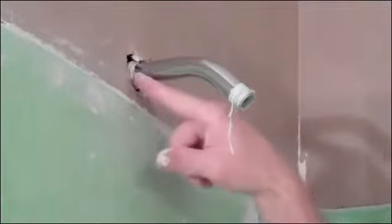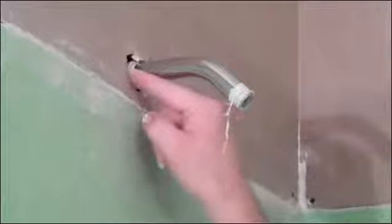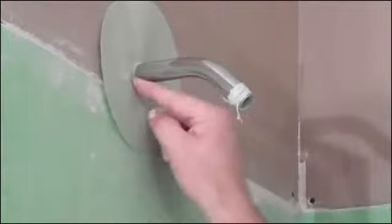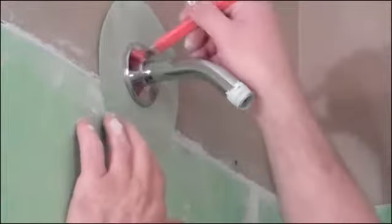We're going to take this off because we have seen showers leak around here and we've seen them leak around here and shoot water back up. So what we're going to do is stretch this up here. That is a nice tight fit there. I'm going to put this back on.